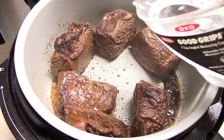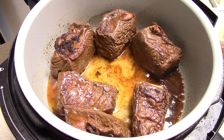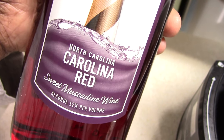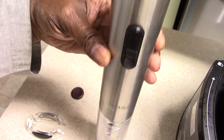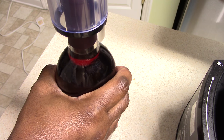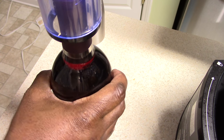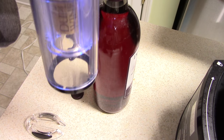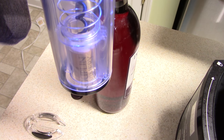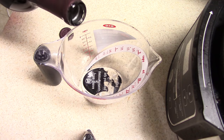All right guys, to quiet everybody up I'm gonna add half a cup of water in there. I'll pour a cup in there as well — link will be in the description.